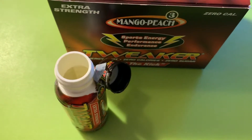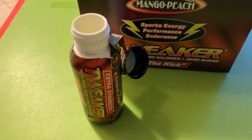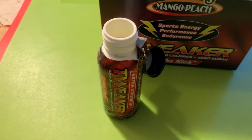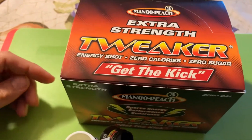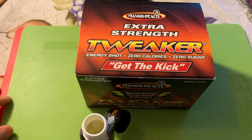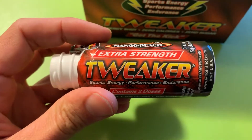I'll just keep this rather short, and if these gain any interest I'll come back and do more. They have all kinds of different flavors — I think about five or six. There's also a normal strength in addition to the extra strength. If anybody's interested I can do a lot more, but for right now this is just for fun. So there we go — the extra strength Tweaker.